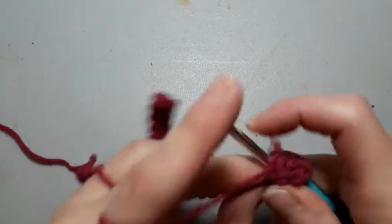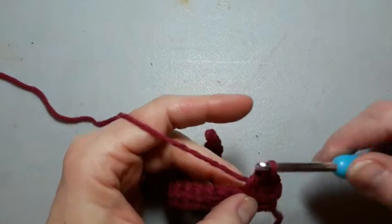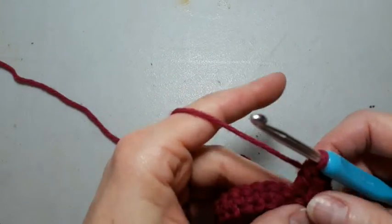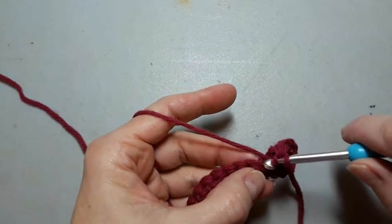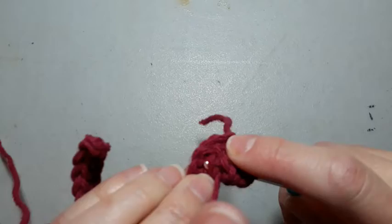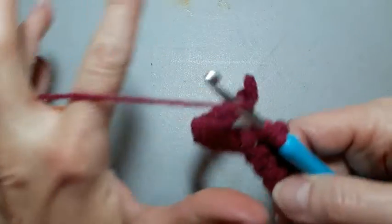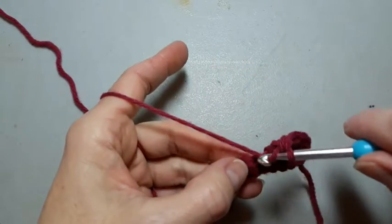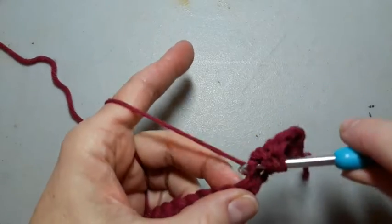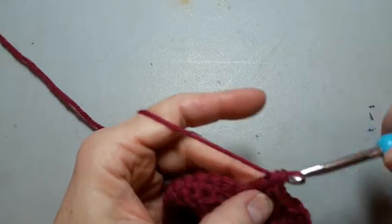Now I'm going to make another one, making sure I go through both loops again. Yarn over, pull through, yarn over, pull through two, yarn over, pull through two. Yarn over, making sure I'm catching both parts of the loop — yarn over, pull through, yarn over through two, yarn over through two.